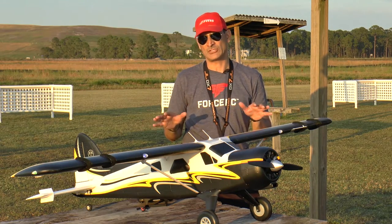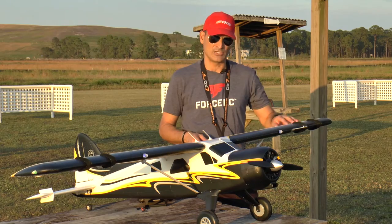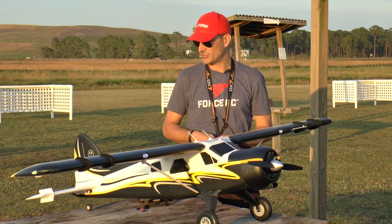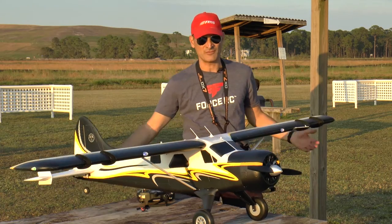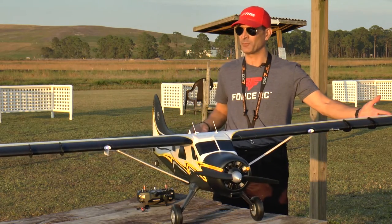Hey folks, Rich here with a brand new plane to show you coming from FMS Models, showing up here at Force RC very soon. This is their all new 2,000 millimeter de Havilland Beaver — you can just see how massive of an airplane this is.